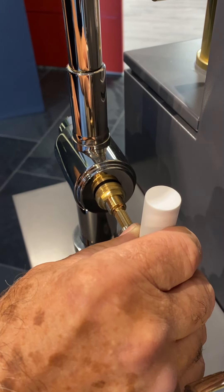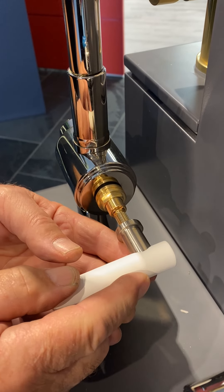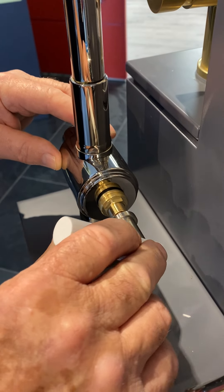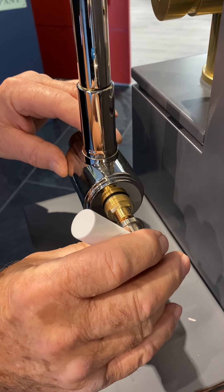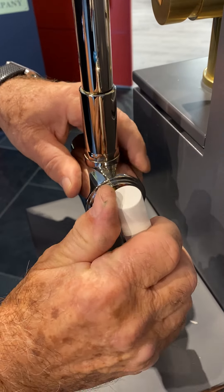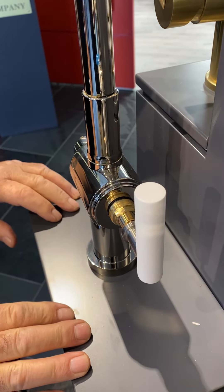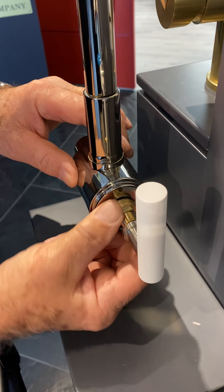Start the handle at approximately 9 o'clock and drive it in. If it's not right, take it back out and move one more spline. Get it to 12 o'clock, then you must tighten the packing nut.